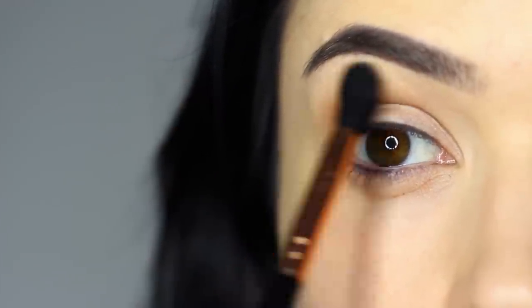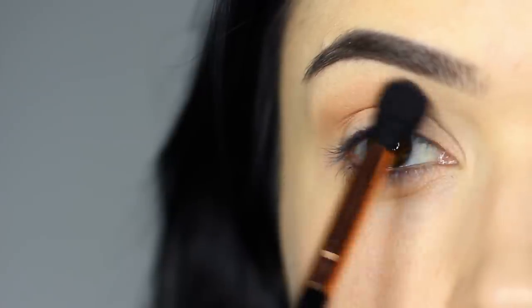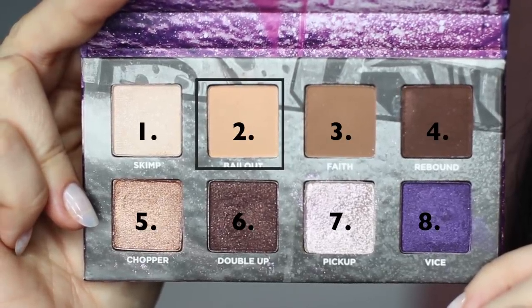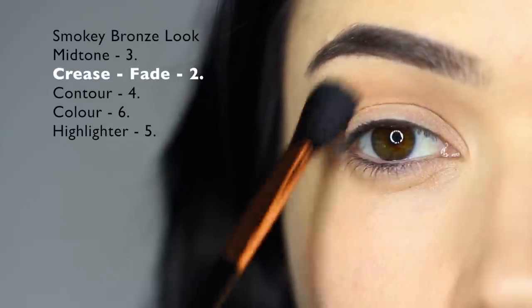Once again, keeping the eyes open so you can see the shape you're creating. Taking shade number two, soften out any harsh lines that might have been created with your midtone.